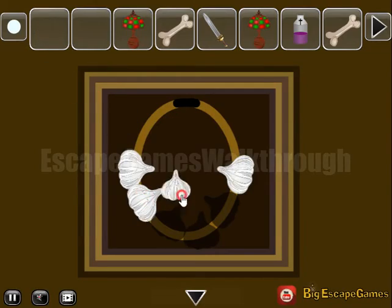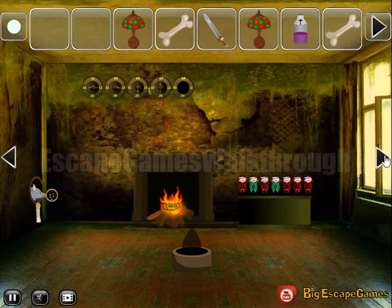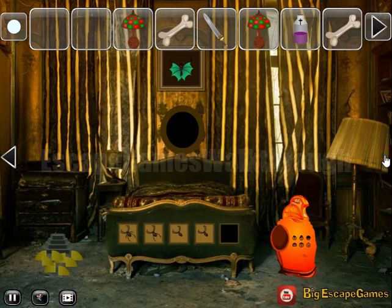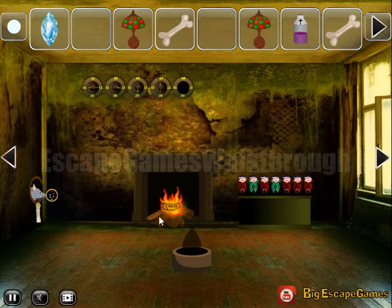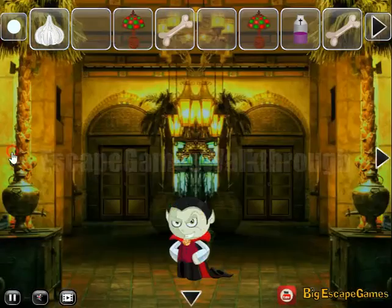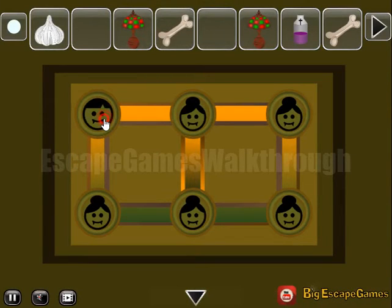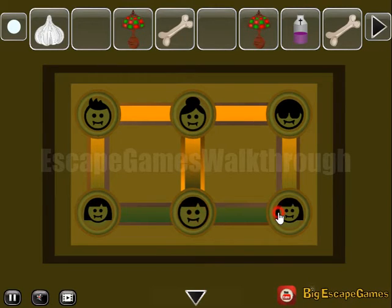Next, let's leave this garlic here and go back to the room on the right. We can use the sword here to get the gem, then put the gem here to get the garlic. Another hint shows different faces of vampires — let's select the same faces: first, second, third, fourth, fifth, and the last.